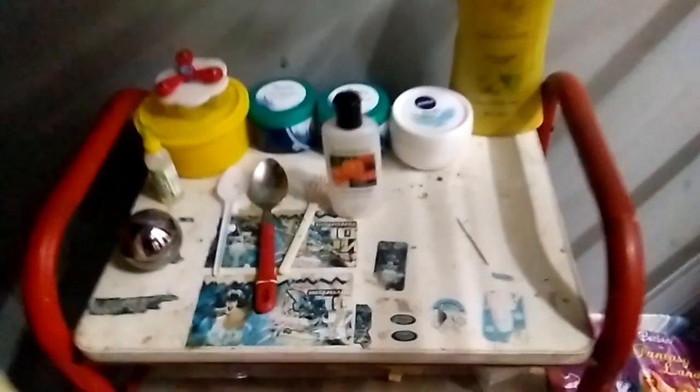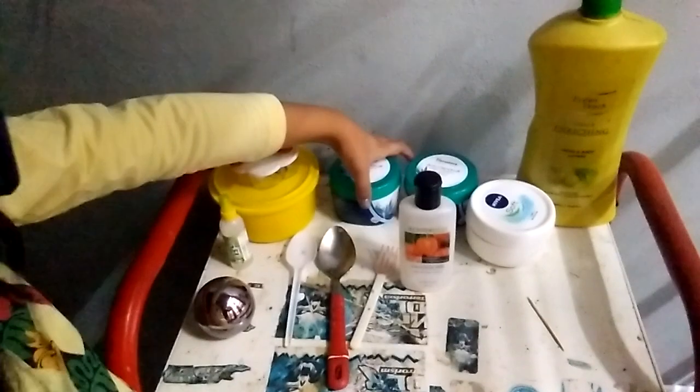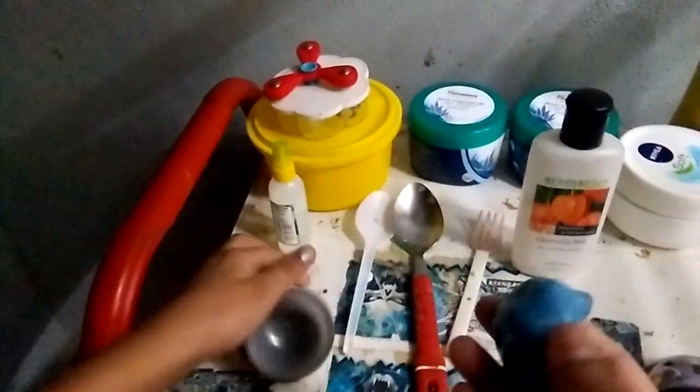This is where I make slime. First, as you can see, we've got a huge bottle of lotion, some containers to put my slime, some containers again in here, some borax, and some of my slime. Look at this wonderful slime — it's blue. I can keep it back.